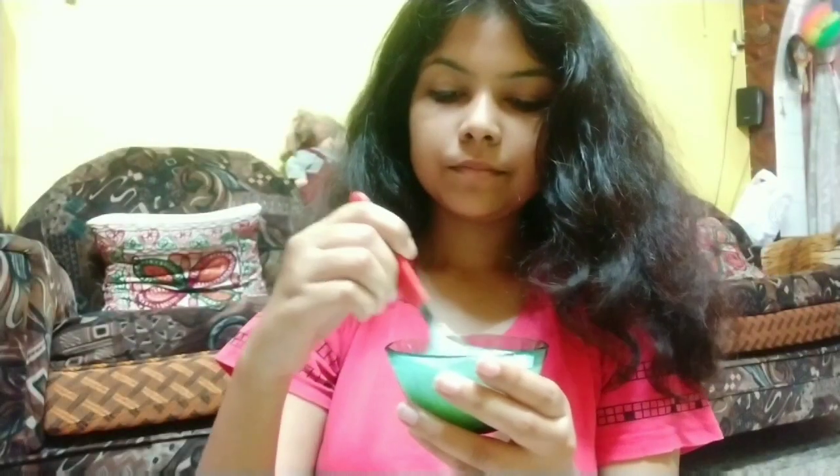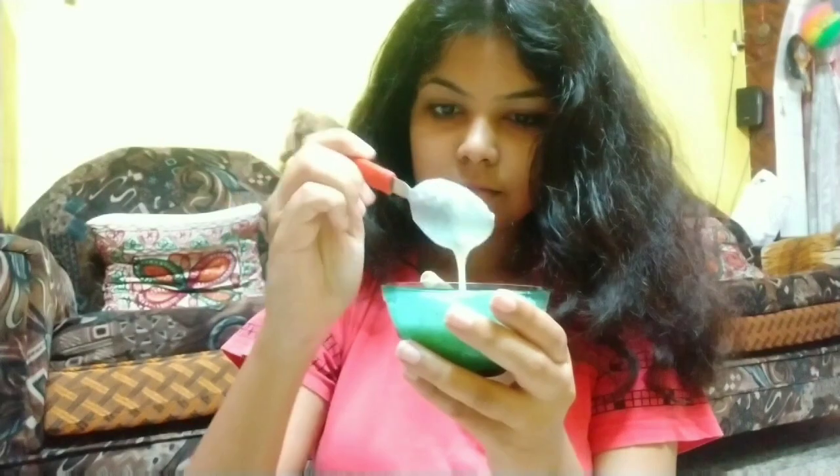Now it's time to apply the spa cream. At this point I was very hungry so I felt like eating it — but no, this is my spa cream! Now that my scalp has got all the essential nutrients from the hair oil, I'll be using the spa cream on my hair. Make sure to apply it to each and every strand, and most importantly to the driest parts of your hair.